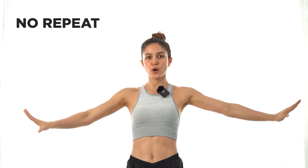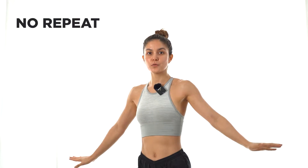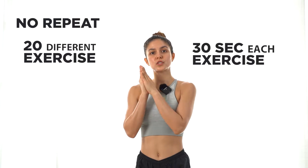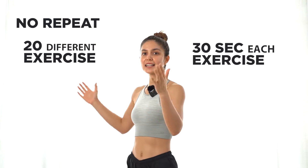Today we'll be doing 10 minutes of ab exercise. This is a no-repeat workout — we're gonna have 20 exercises, 30 seconds each, with no rest. But if you want to rest, just hit the pause button and rest for 30 to 60 seconds maximum, then continue. If you're ready, let's do this!